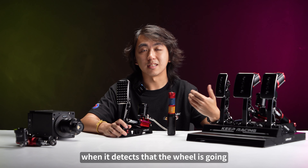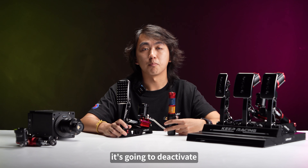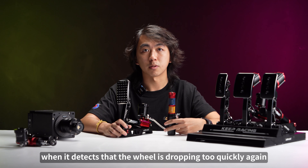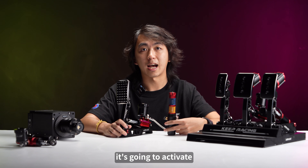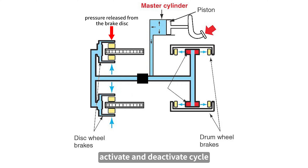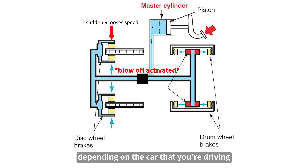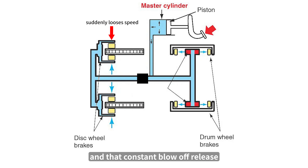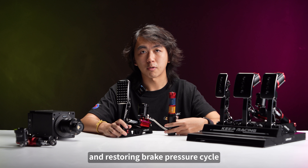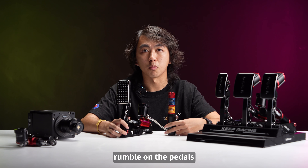When ABS detects the wheel returning to normal speed it deactivates, but when it detects the wheel dropping too quickly again it activates. So ABS is in a constant activate-and-deactivate cycle, doing this about 20 to 50 times per second depending on the car you're driving. That constant blow-off, release, and restore brake pressure cycle is the feedback you feel as a rumble on the pedals whenever ABS is activated.